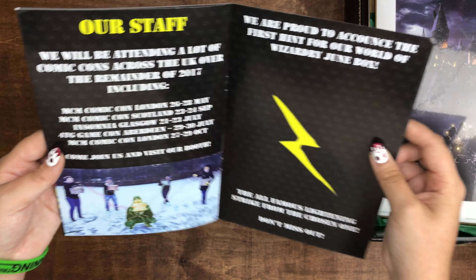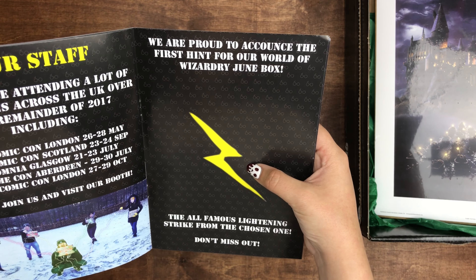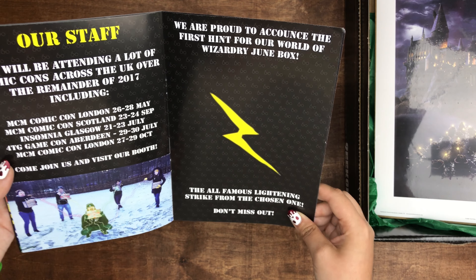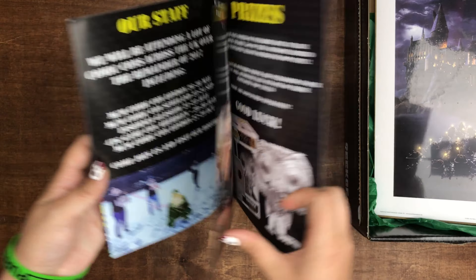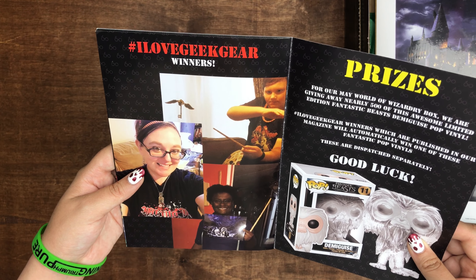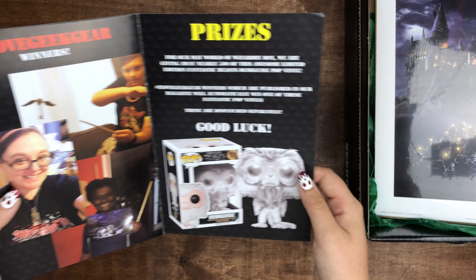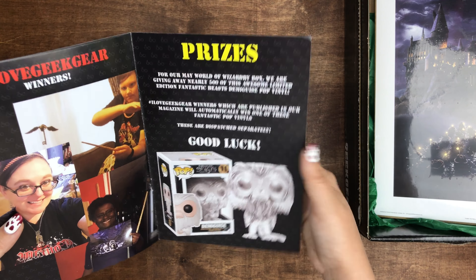This is the hint for next month, the June box, and it's a lightning bolt — the all-famous lightning strike from the chosen one. Don't miss out. And if you take pictures with anything in the box and tag I Love Geek Gear, you may be featured in one of these magazines. And this is the prizes I was talking about — if you use my code, you'll get entered into a drawing where you could win a prize.